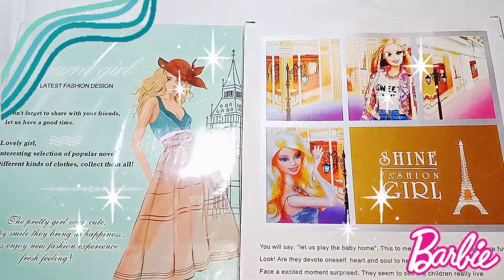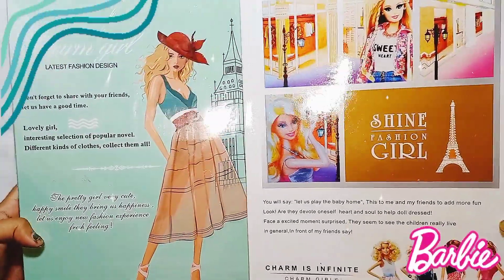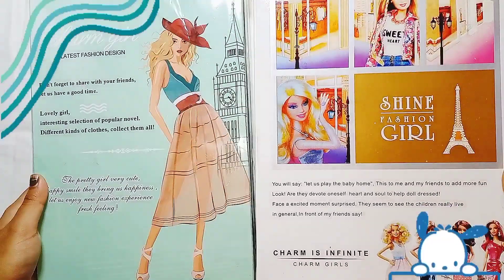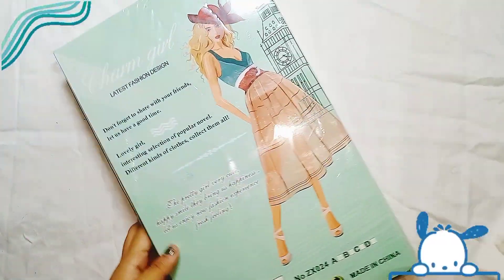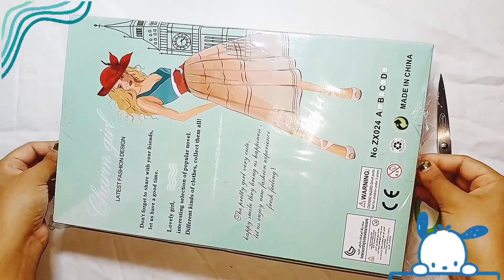Hello everyone, I'm back with a new video. In this video I will show you the unboxing of two Barbie dolls. Come with me and let's see how the dolls look. Let's open the first box and see what the inner doll will look like.